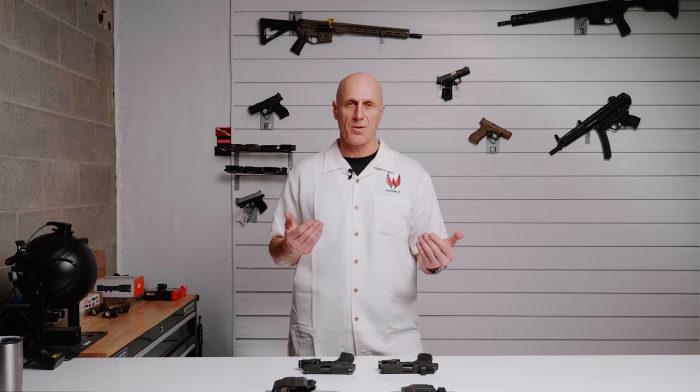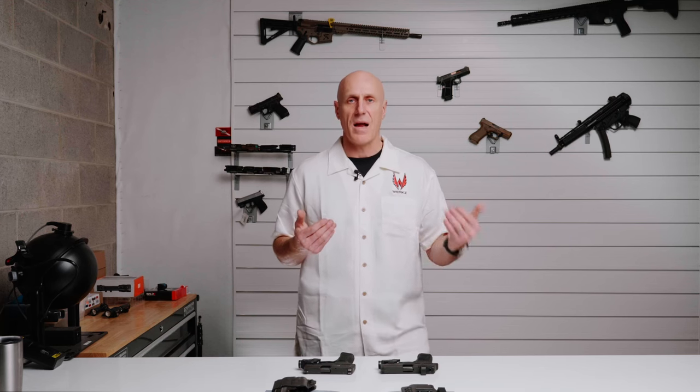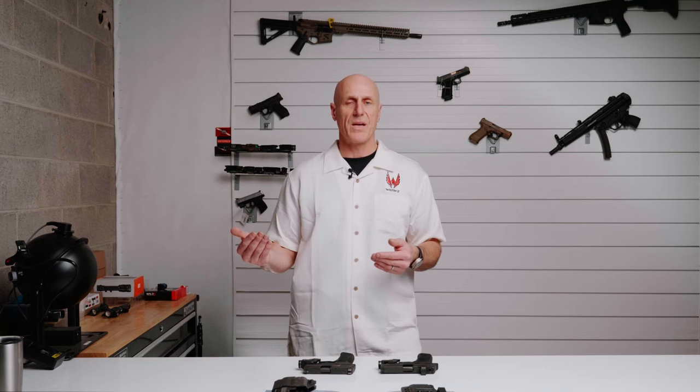Your mileage may vary. There are some holster manufacturers making holsters for Tactical Development or Recover Tactical, and if that's what you're running, please look at those competitive offerings.